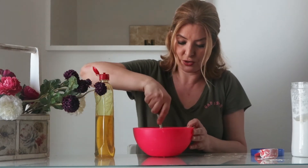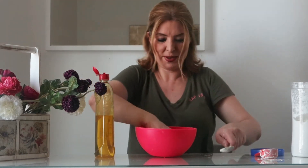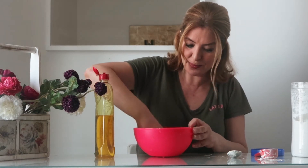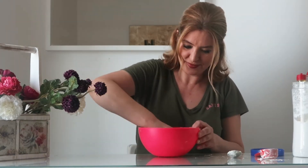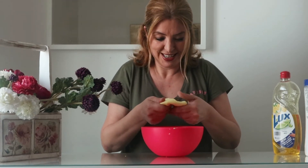It's so pretty! I'm gonna use my hands now and keep mixing. It's so pretty — I love it!